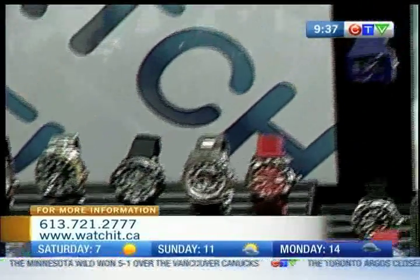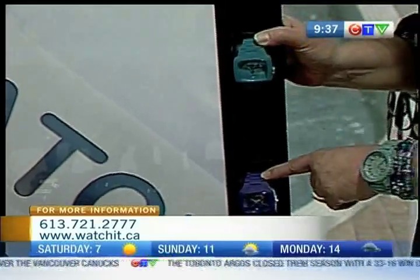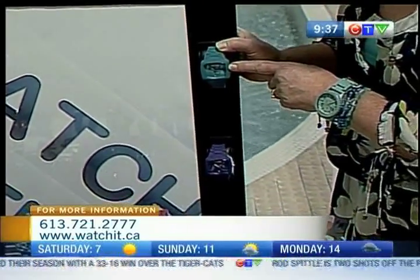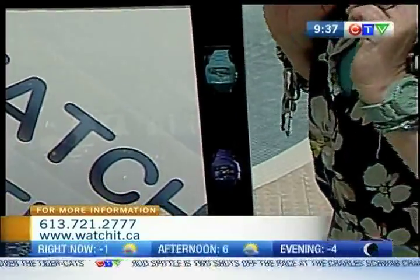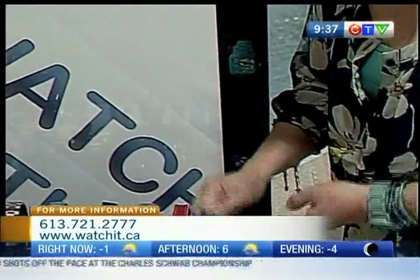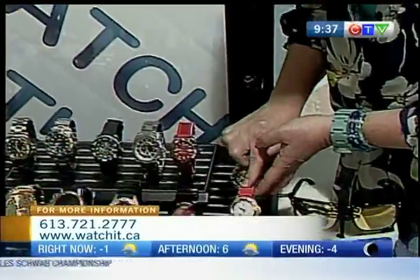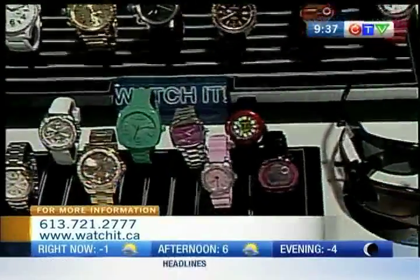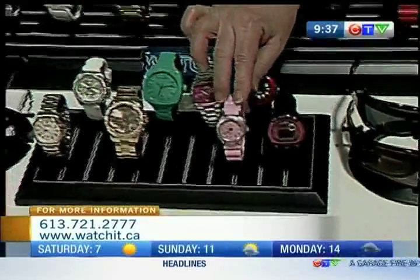I've got some Nixon rubber players — great for dirt, sand, whatever. They're water-resistant to 100 meters and nice and bright. We just got in this cool new line from a Canadian company called Momentum. They use really fun colorful watches, even for women, which I find is a harder market to find cute dive watches.